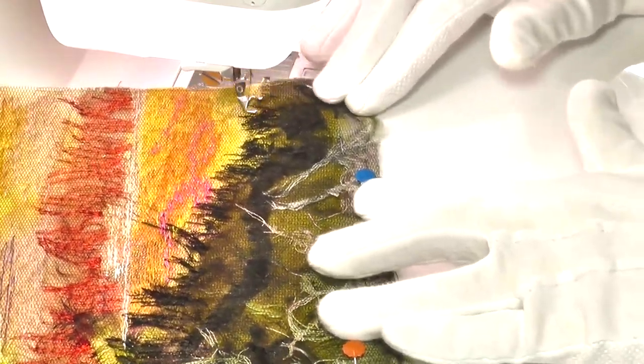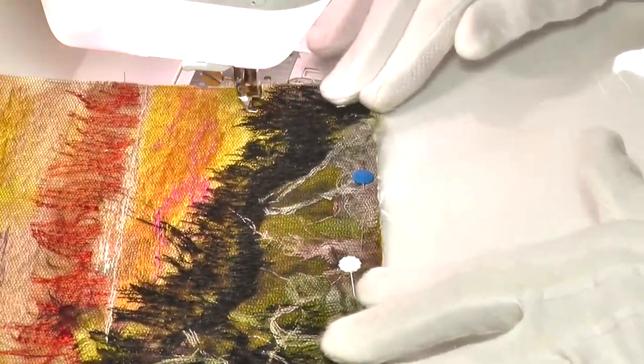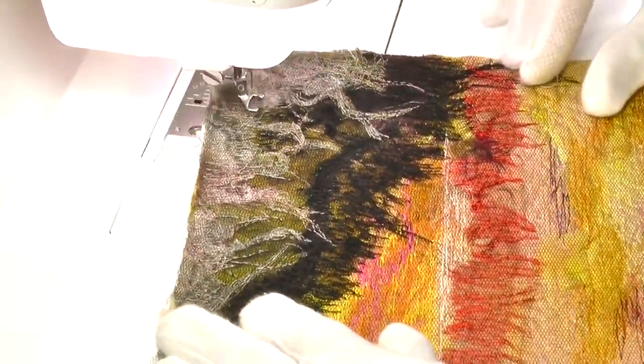After completing the background, stitching began on the foreground, with its spiky grasses and salt shrubs growing on the coastal sand dunes. Once that was complete, the only missing objects were the silhouette trees.